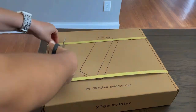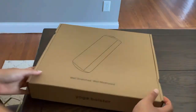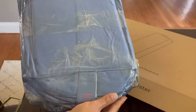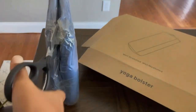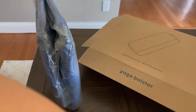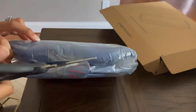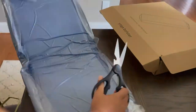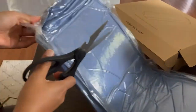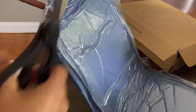All right guys, let's go ahead and get started. Go ahead and grab yourself a pair of scissors so you can get it out of the box a little bit easier. As you can see, this bolster is going to be airtight, which I really do enjoy. Just make sure you do have those scissors handy as you are going to want to cut the plastic open so that way it makes it easier for you to get it out. Just be very careful and make sure that you cut all sides very evenly and very slowly so that way you're not actually cutting the fabric on the bolster.